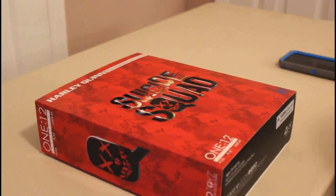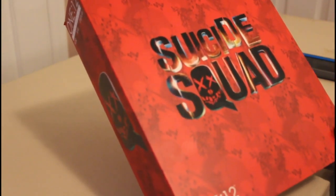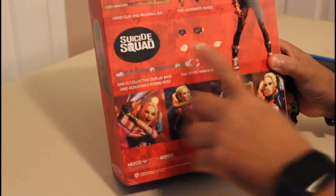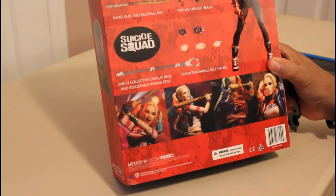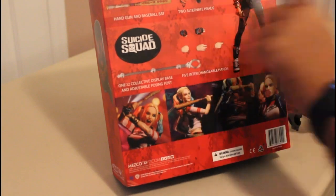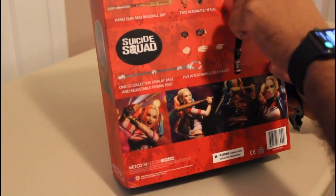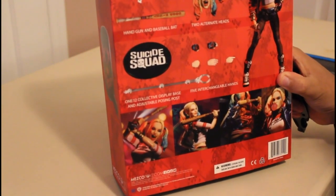Your boy Dre has been interested in getting a couple of 1/12 scales myself. So obviously this tells you it's the 1/12th. It says Pose, Play, Display and it's by Mezco. This is obviously Suicide Squad Harley and it tells you here on the back all the cool accessories she comes with: her gun, the Good Night Slugger, some alternate heads. It tells you this toy is not for children — intended for adult collectors only. That's actually the first time I've ever seen that on a box. I thought that was pretty cool.